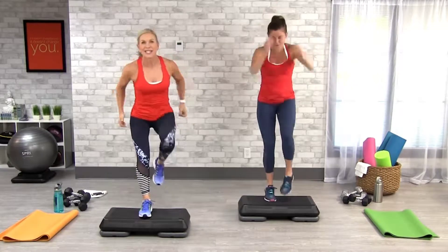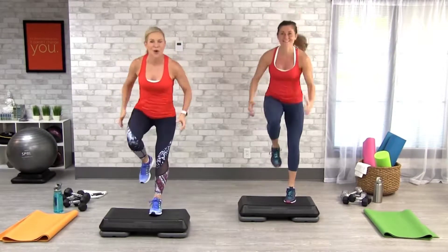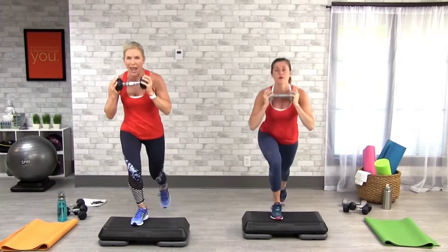Step knee. Step knee. You got it? Down, two, and up.